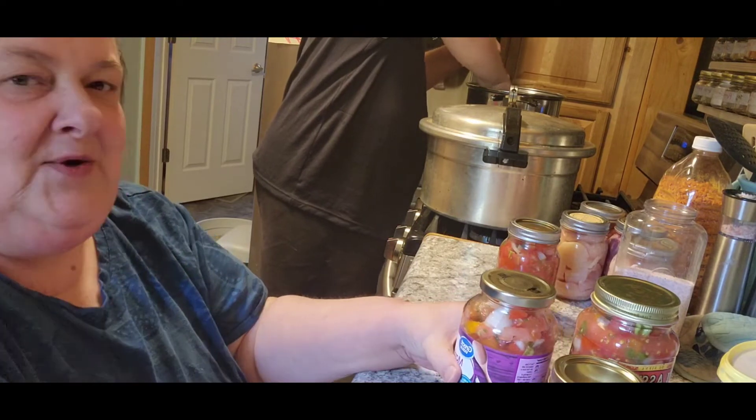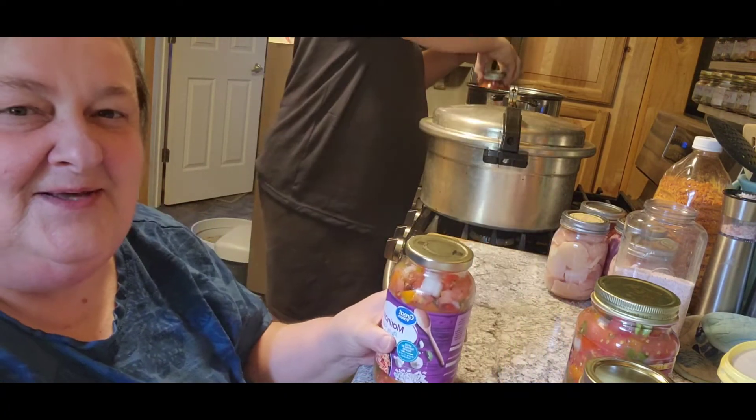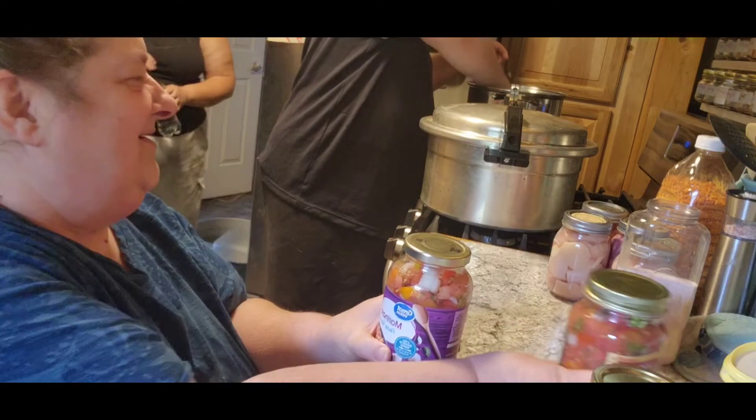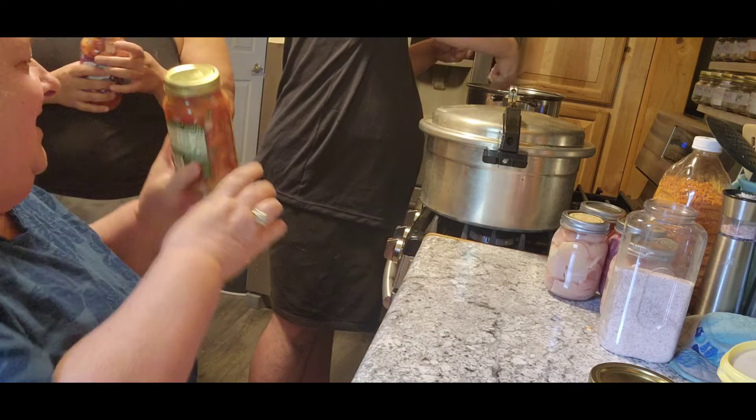You can come out, Crystal. My neighbor happens to love my salsa — she said she's addicted. So here's this for you, and that for you.